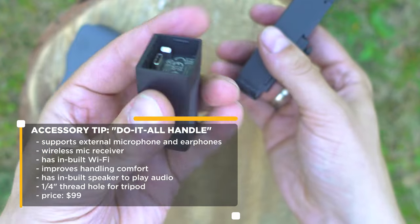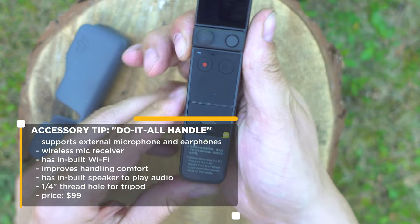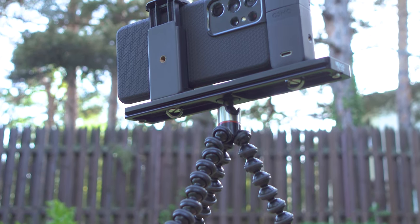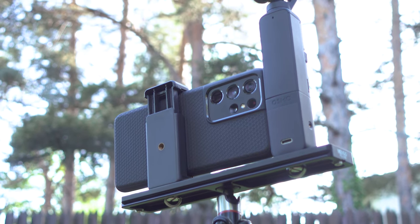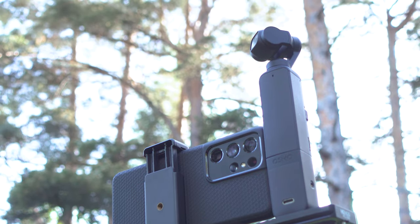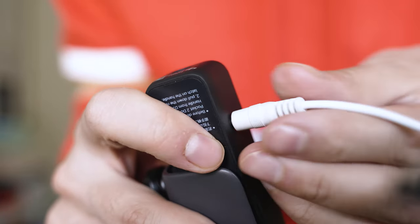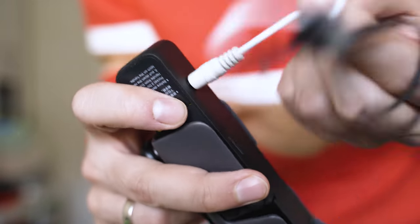Besides offering better grip, it also has a quarter-inch threaded hole to attach to a tripod, built-in Wi-Fi, Bluetooth wireless microphone receiver, three-and-a-half millimeter jack for a wired microphone, and a built-in speaker. All of that enhances the functionality a lot and I believe the major highlights are the Wi-Fi connectivity and the microphone input which lets you use any kind of microphone that you like. The other must-have add-on, in my opinion, is the mini control stick.